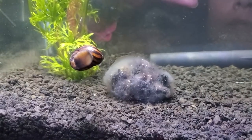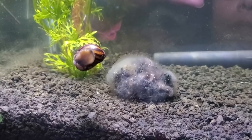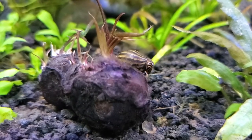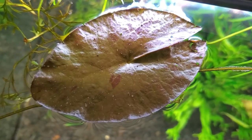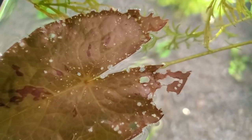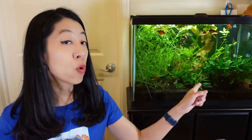Some weaknesses to be aware of: sometimes you will get a dwarf aquarium lily bulb and it may end up being a dud where it never sprouts. If you bought it from a reputable company like Aquarium Co-op, they will send you another one for free. And if you notice little holes in the leaves, that is a sign the plant is getting really hungry and not getting enough nutrients. Make sure to plug in more root tabs or use a nutrient-rich substrate to feed it.